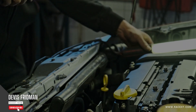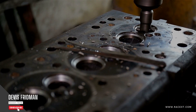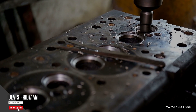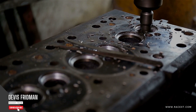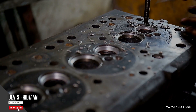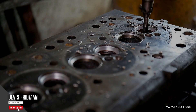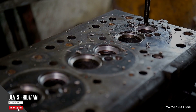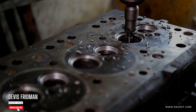Brakes are one of the most important parts of your vehicle, as they allow you to control your speed and stop safely. But brakes can also make some unpleasant noises that can ruin your driving experience and alert you of some potential problems. One of the most common noises that brakes can make is squeaking, a high-pitched sound that occurs when you apply your brakes. There are several possible reasons why your brakes may squeak, and some of them are more serious than others.